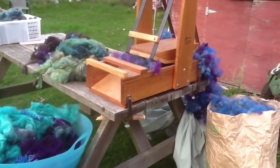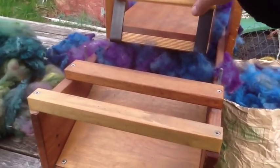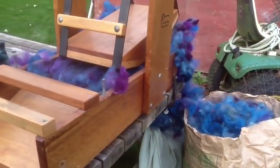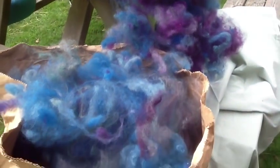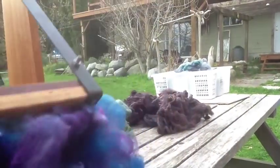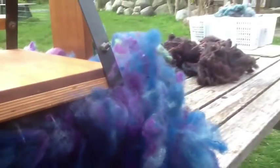Okay, so this is a picker, which looks like a medieval torture device. It's really dangerous to use, but it does a really good job of opening up the fibres before it goes on the carder. What you end up with is this cloud of picked wool that I'm going to take and put into the carder. The other thing I can show you — without hurting myself — is that it picks up an absolutely disgusting amount of dirt. You can see it in there. It's pretty gross. So that's a picker.